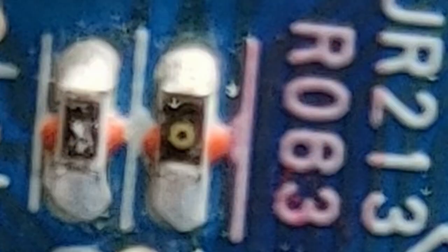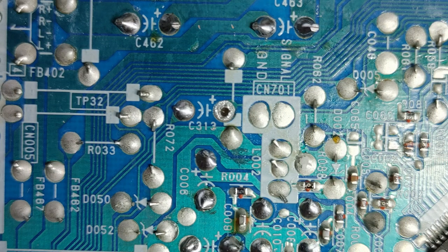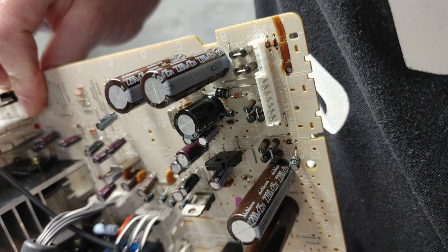While I had the board out working on it again, I decided to remove resistor R063 — you can get a glimpse of how small it is. That feeds the jungle chip the tuner's h-sync signal. I also removed C313, which is the composite signal from the tuner — underrated made me do it.